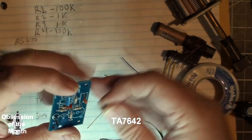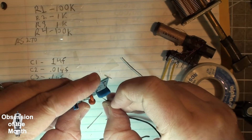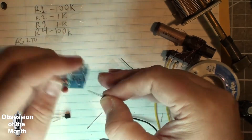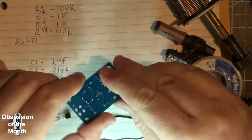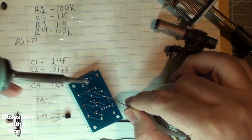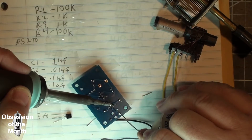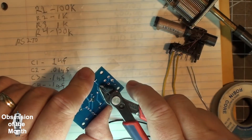This chip is gonna be a pain — it's such a tiny thing. Now that turned out better than expected.